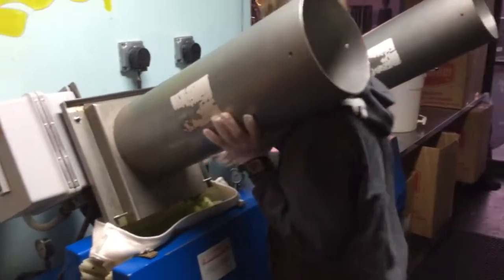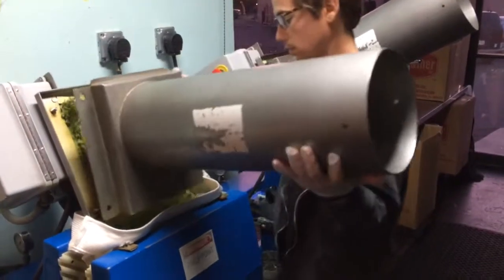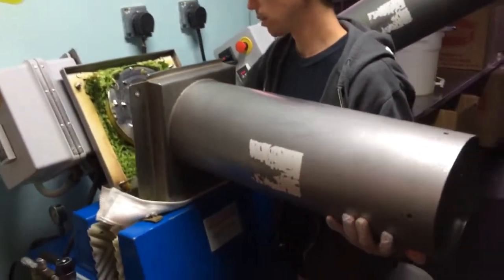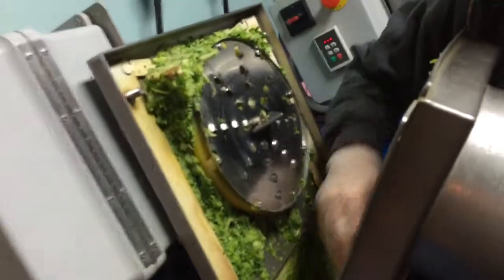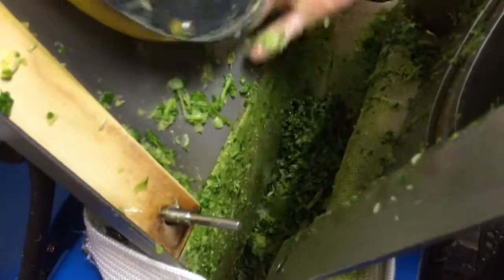Like a buffalo chopper. What would that do? It's like an industrial Cuisinart. Looks like a giant food puzzle. That's a real quick chopper.